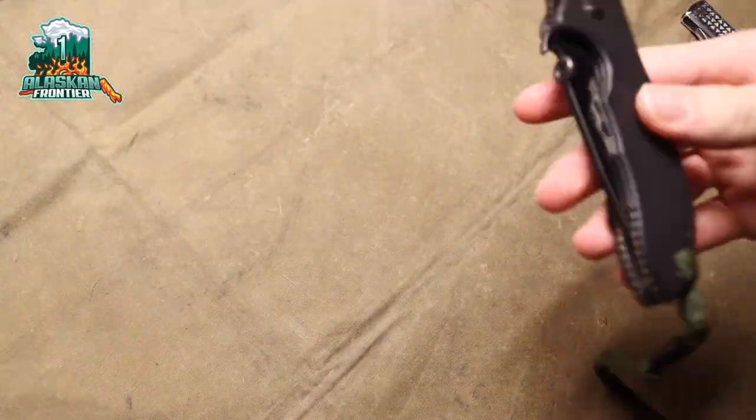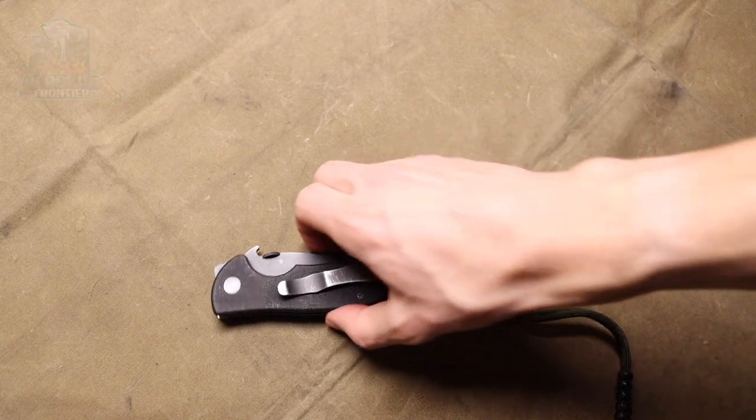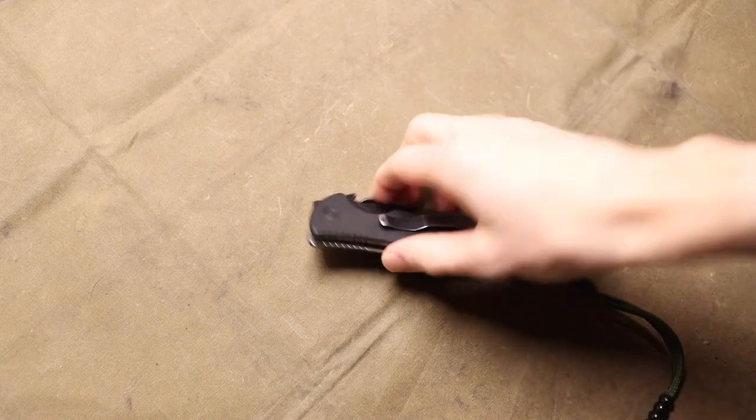All right guys, today we're going to talk about a few American knife manufacturing brands that are not Benchmade — what I would consider to be the top three. So let's jump right into it.